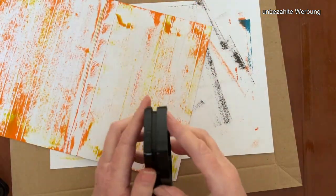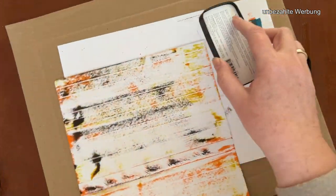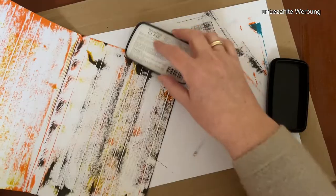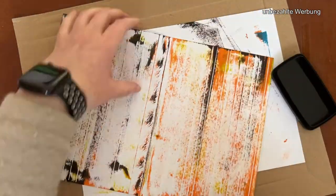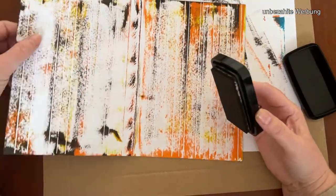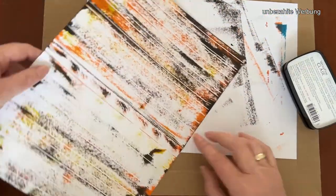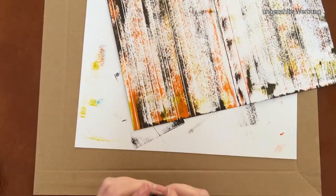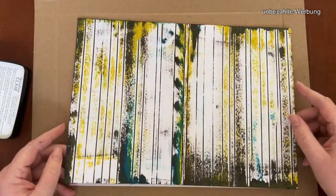If you want to have a light impression, you only use a light ink and be very careful with your ink pad — touch your paper with your ink pad very gently. I was surprised how easy it is to create your own wooden-like paper.